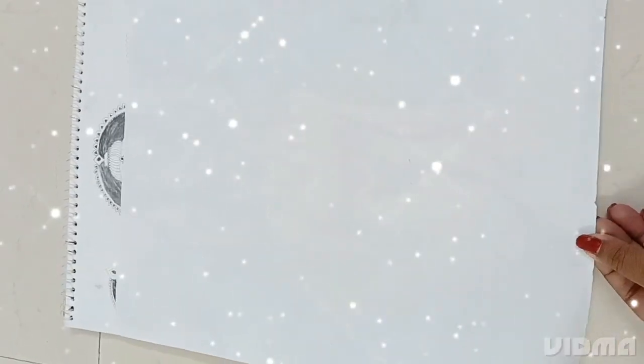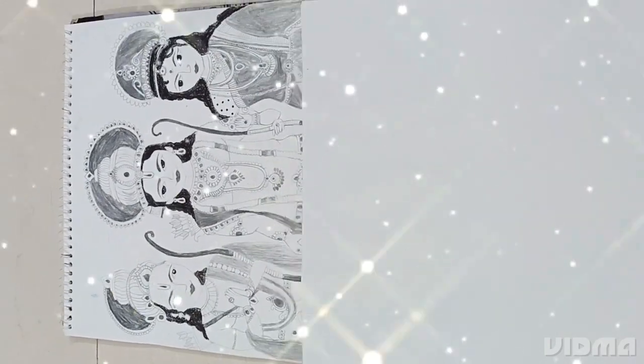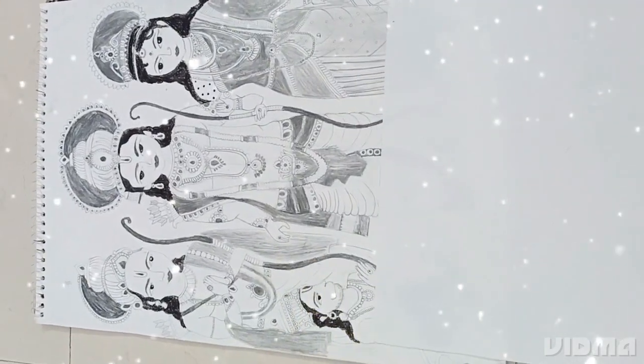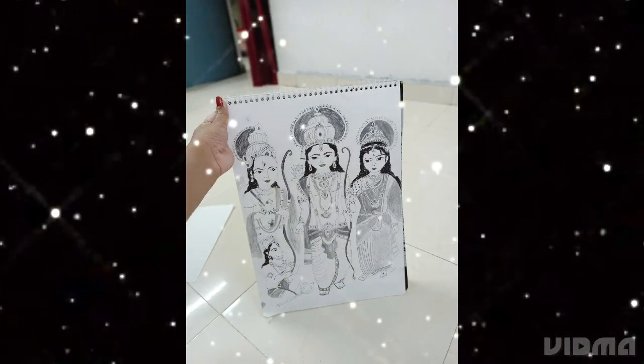The time for reveal. And here we go. It's the final result. If you like my drawing, share it with your friends on this special occasion of Ram Navami.